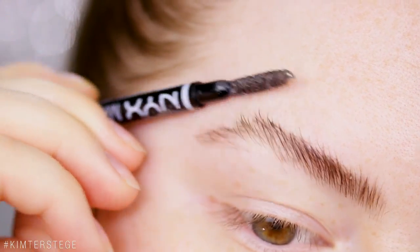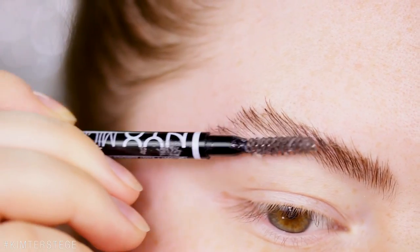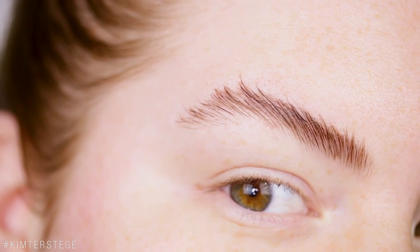Make sure to separate it and shape it to the shape you like, and don't make it too flat against your head because that will look weird. I just tend to brush everything up, and now I have a crazy professor-inspired brow.